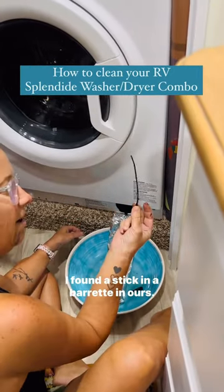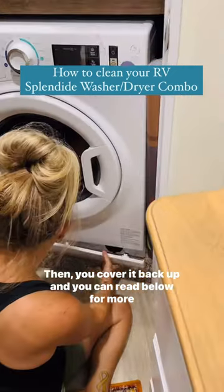I found a stick and a barrette in ours. Then you cover it back up and you can read below for more tips.